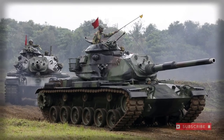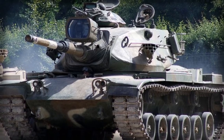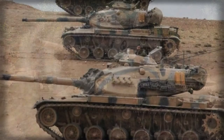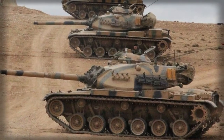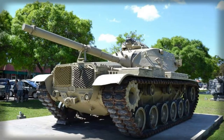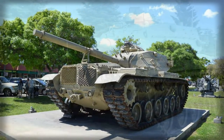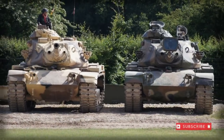The M60 Patton main battle tank began development in 1957 to counter rumors that the Soviets were working on a new main battle tank of their own armed with a 115mm smoothbore main gun. The Soviet design turned out to be the T-62 tank, which began formal service in 1961 and went on to see over 22,000 examples produced for the Red Army and allied and friendly nations.